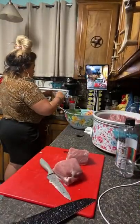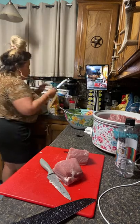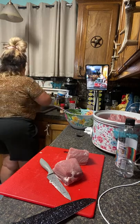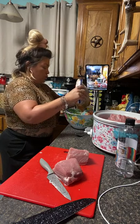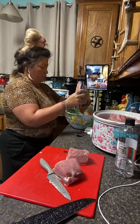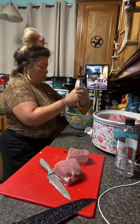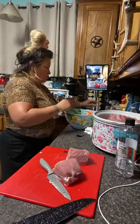Were you supposed to get rain? I was, girl — we didn't get any yet. I'm kind of disappointed, I was looking forward to the rain. So we're going to add some brown sugar. I was needed — I needed my Veronica fix.